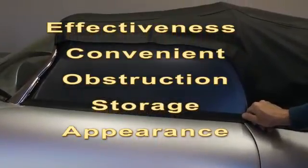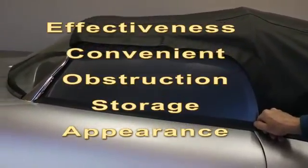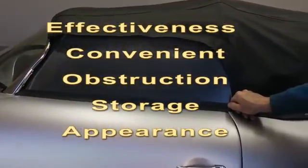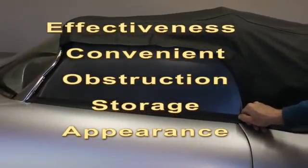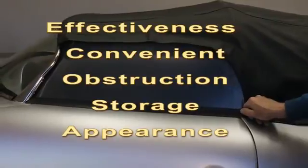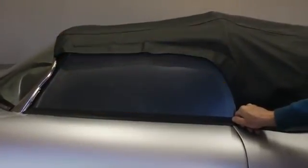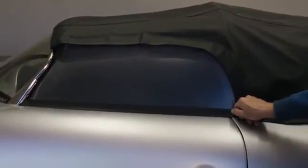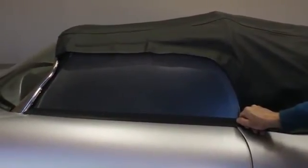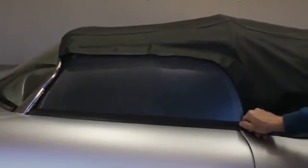Obstructions — no obstructions at all. In fact, the visibility is actually enhanced with these things, so there is a bonus there. Storage — as I've already mentioned, very fragile. You need a special place. They scratch easily, they bend, and they crack at the holes. Any plastic with holes in it is going to crack — it's just a matter of time. Appearance — they don't look bad up. In fact, they look kind of neat, and they disappear when taken out, so the appearance is not affected.